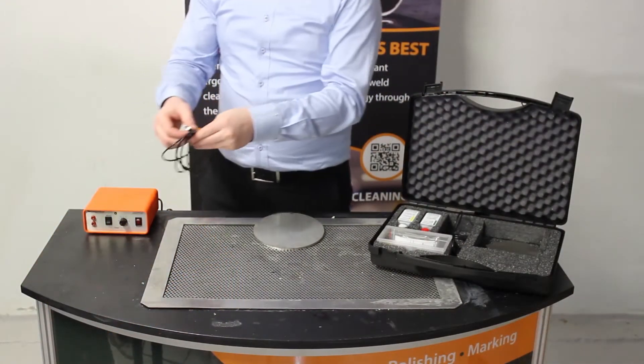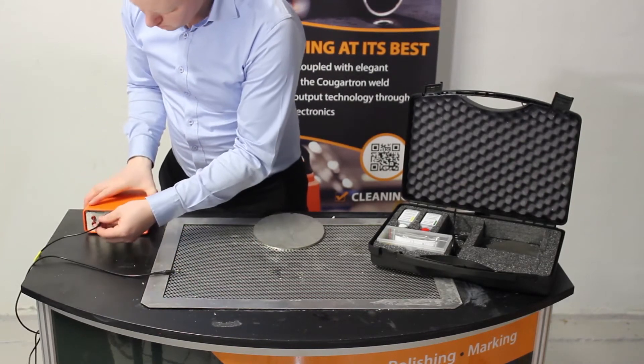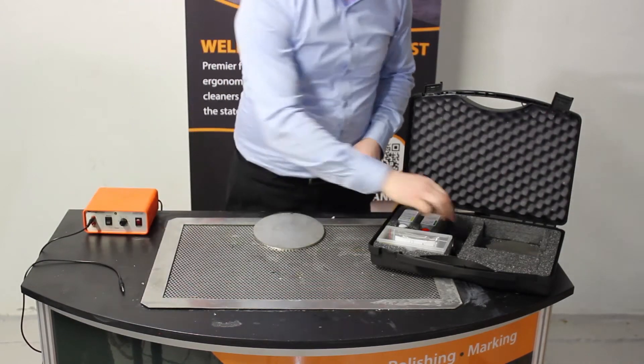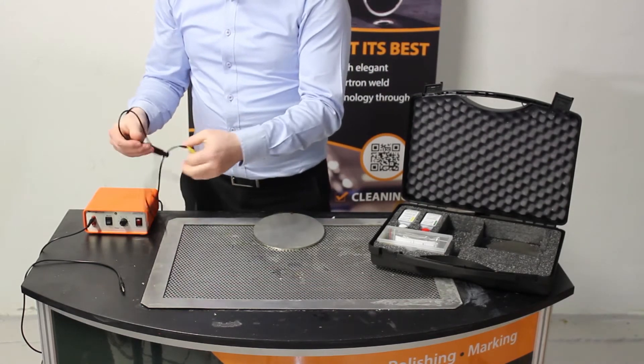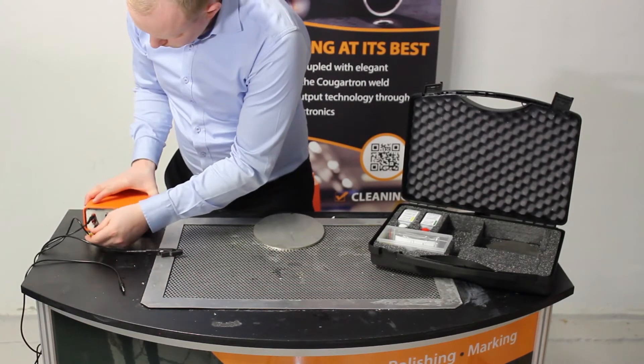Here is the cable for the hand stamp that simply plugs into the front of the unit. Here is the cable for the earthing or grounding clamp, which must be attached to the piece of metal that you are wanting to mark.